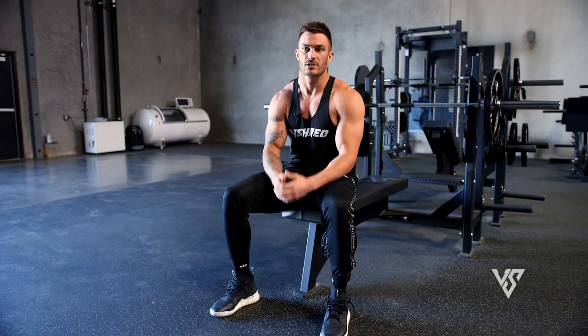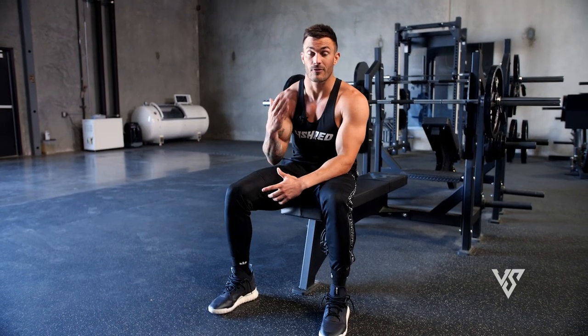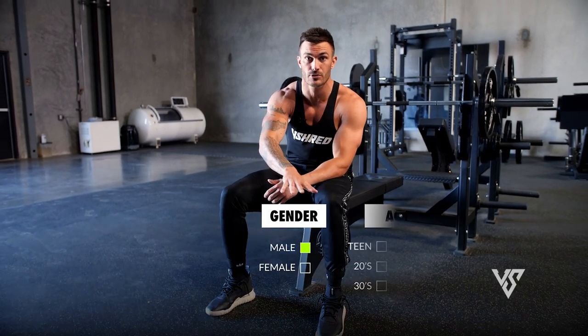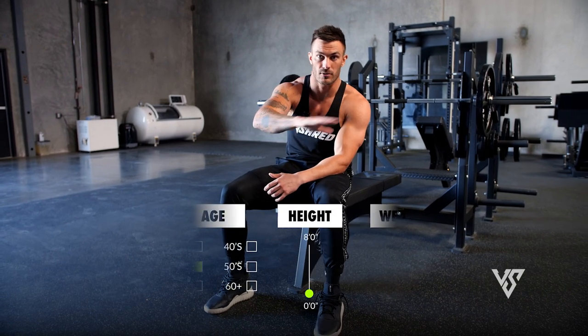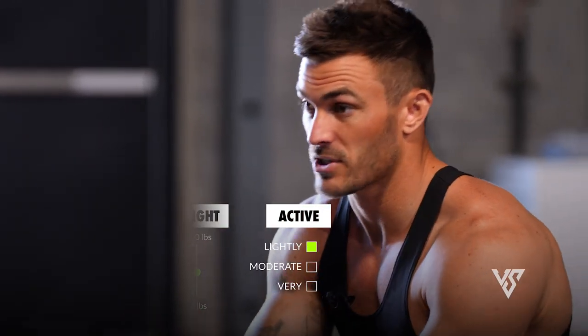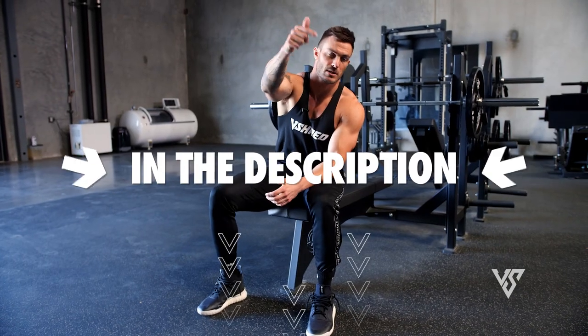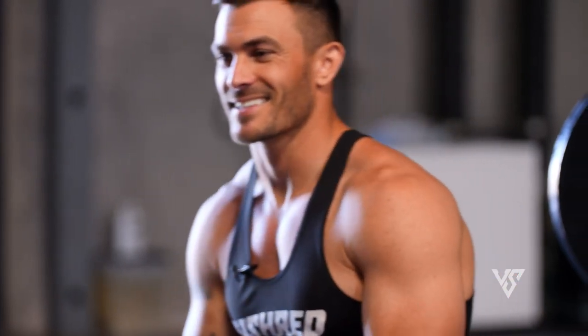I get a lot of questions on the channel about burning body fat and building muscle. This workout is great for hitting your chest and your abs, but if you're looking to get your abs to actually show, you've got to focus on getting rid of your overall body fat. If you want help with that, we have a free body type quiz that tells you the three most important things you need to do to get in shape based on your specific goals — great for burning fat, losing weight, or building muscle. You just answer six questions and it spits out a video for you. Link is down in the description below.